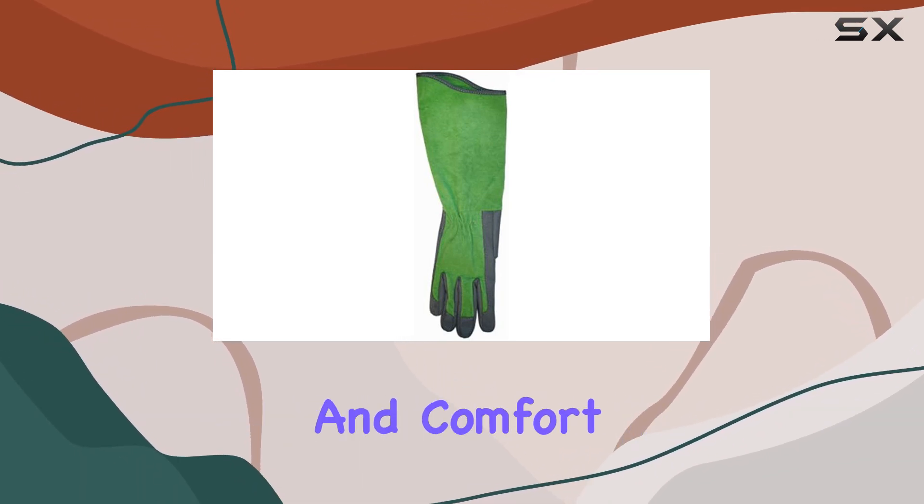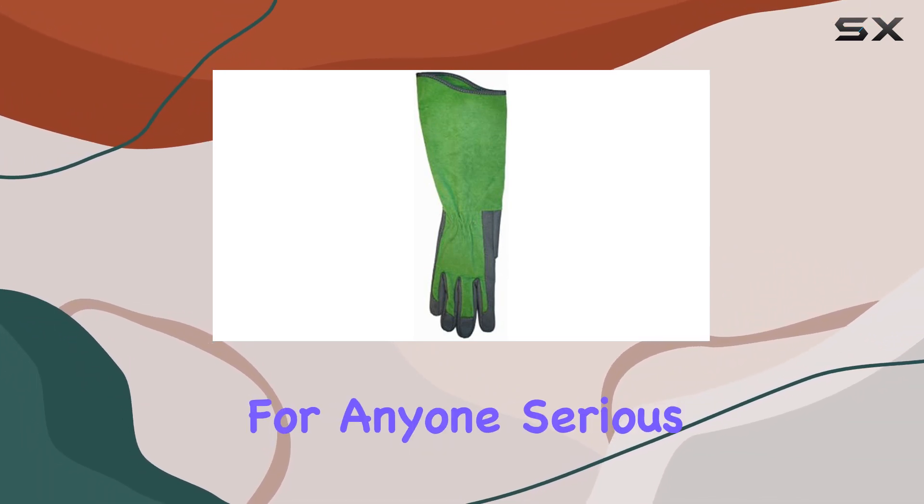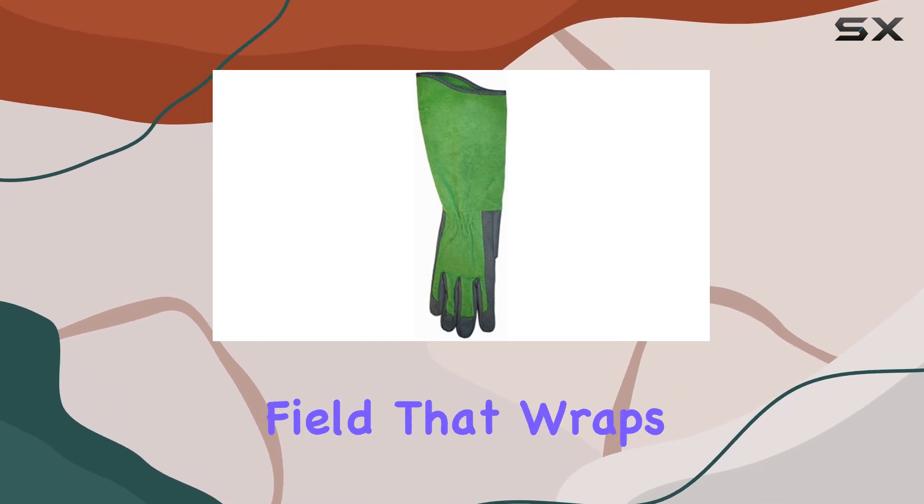In conclusion, if you're looking for the ultimate in thorn-resistant gloves that offer both protection and comfort, look no further than the Rose Picker Garden Gloves by Midwest. They're a must-have for anyone serious about keeping their hands safe while working in the garden or out in the field.